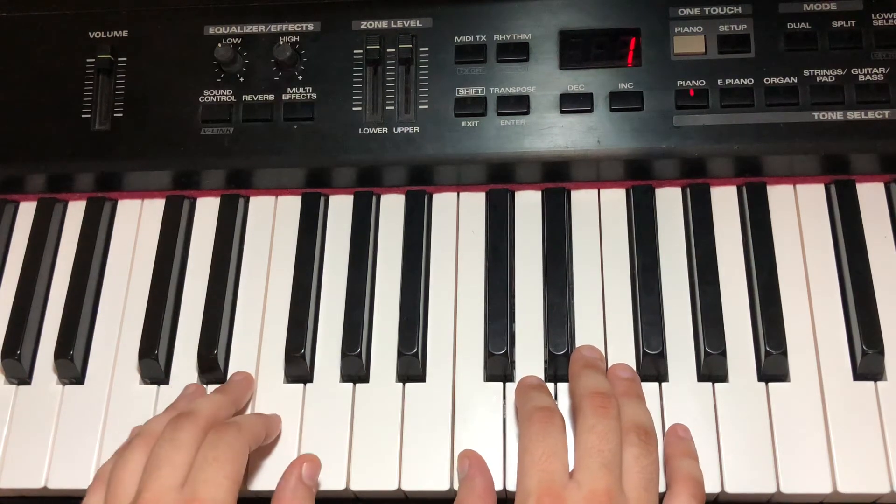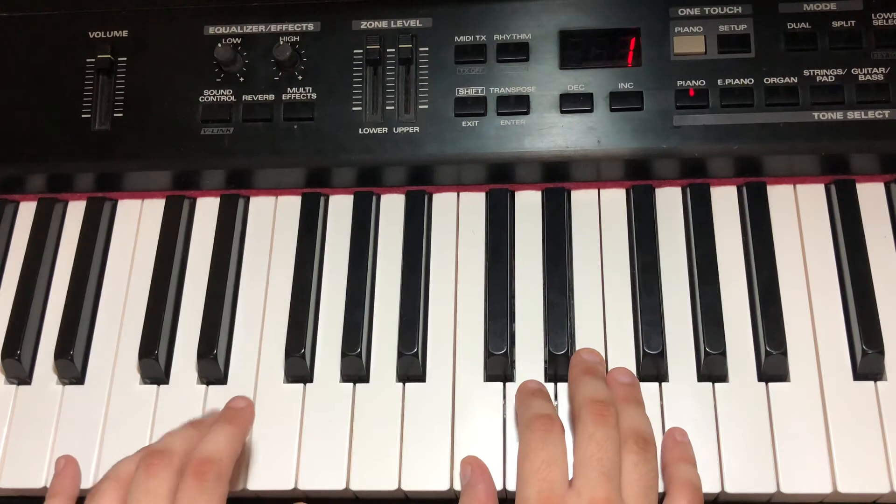Left hand: G, G, F, F, F, E, E, D. Rest.